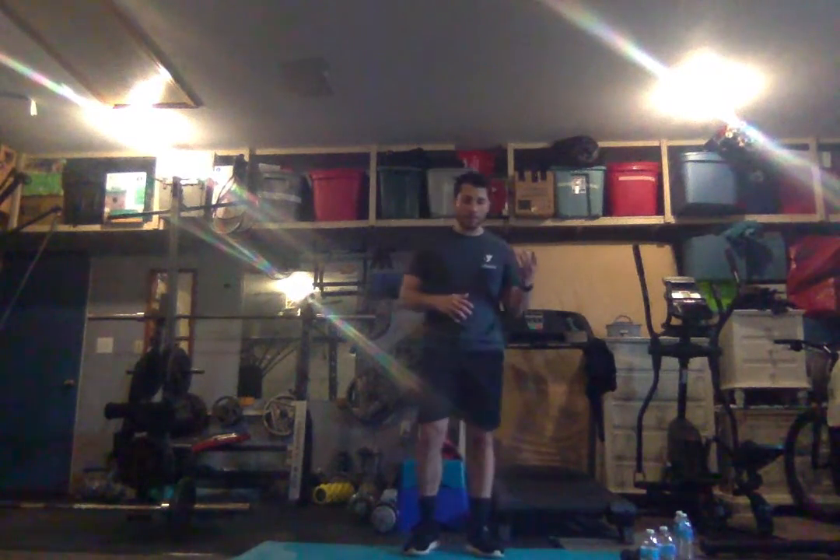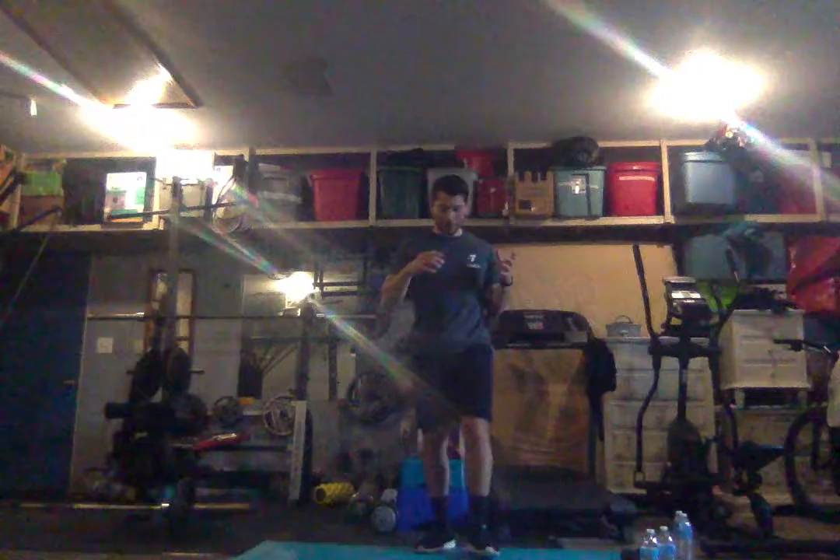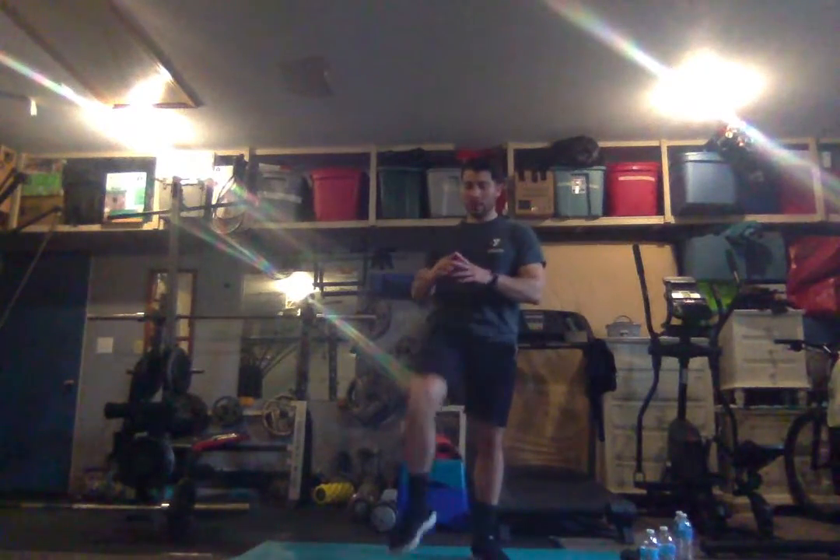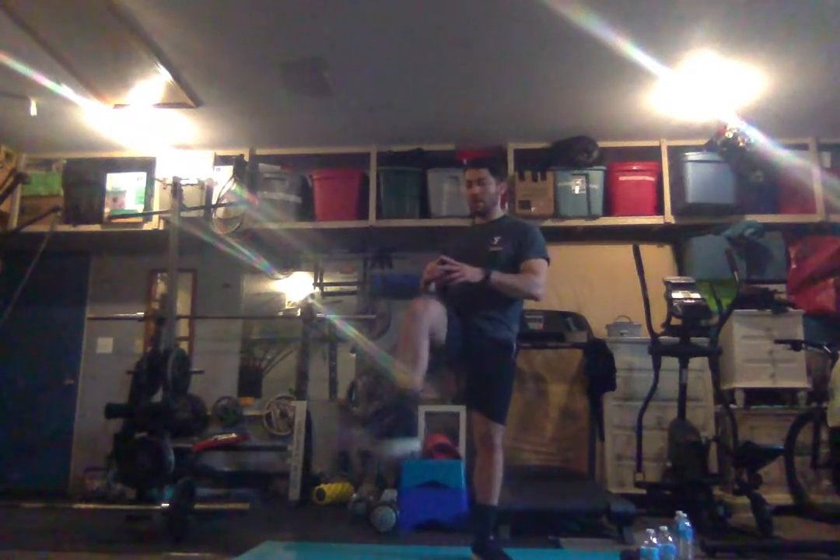We're going to start easing into our cool down. We're going to go back to some high knees — bringing our legs up, knees up to our hands. Let's do ten — one, two, four, five, six, seven, nine, and ten.